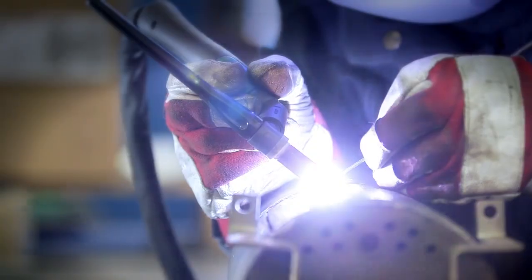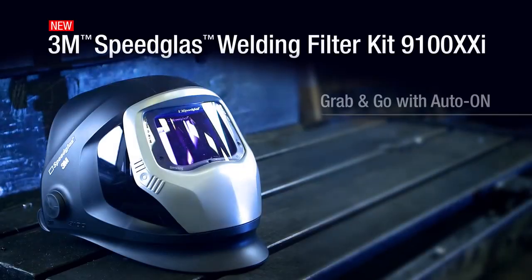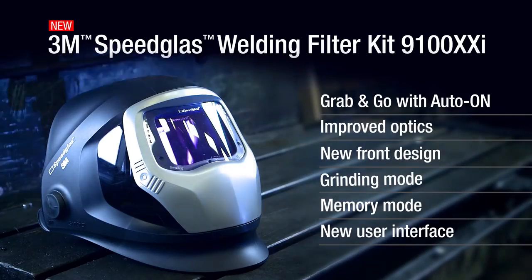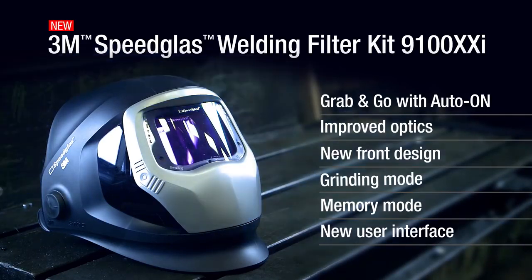No need to remove your helmet or even your glove. The new Speedglass Welding Filter 9100XXI with external grinding mode — it's just at the tip of your glove. Just one of the many features from 3M. Compatible with 3M Speedglass Welding Helmets 9100, 9100 Air and 9100 QR.